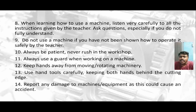When learning how to use a machine, listen very carefully to all the instructions given by the lecturer. Ask questions especially if you do not fully understand. Do not use a machine if you have not been shown how to operate it safely by the lecturer. Always be patient and never rush in the workshop.